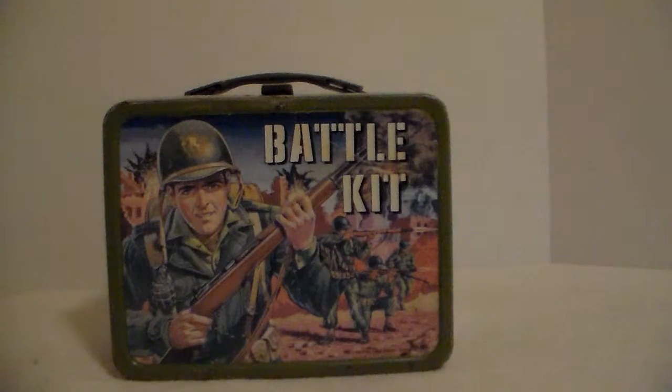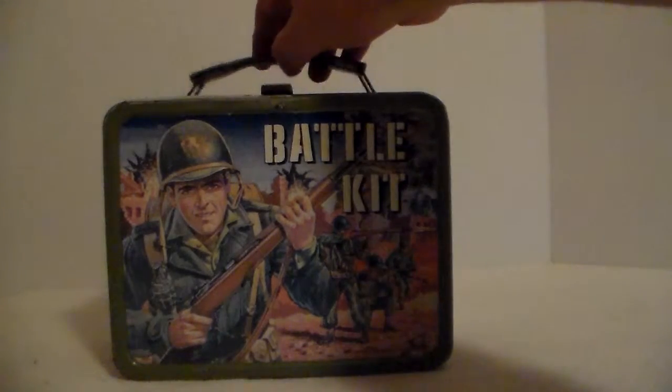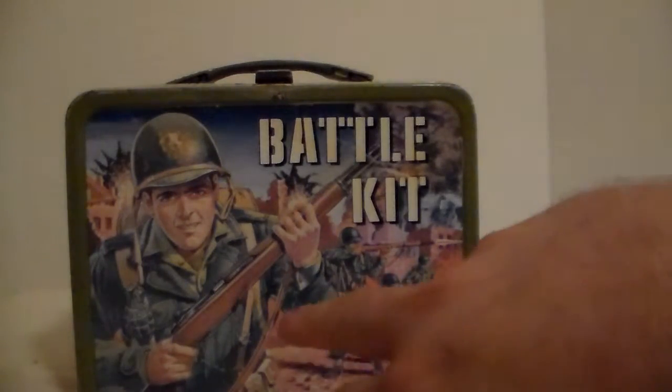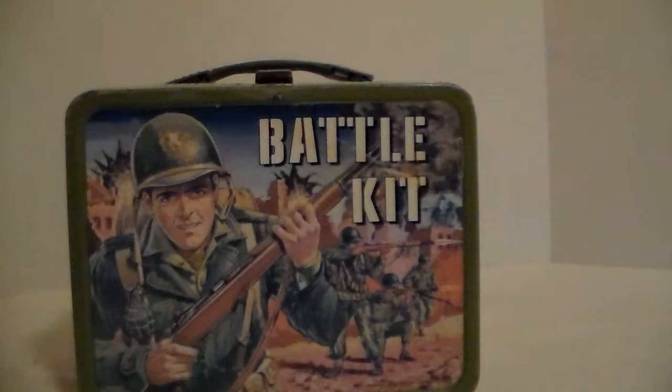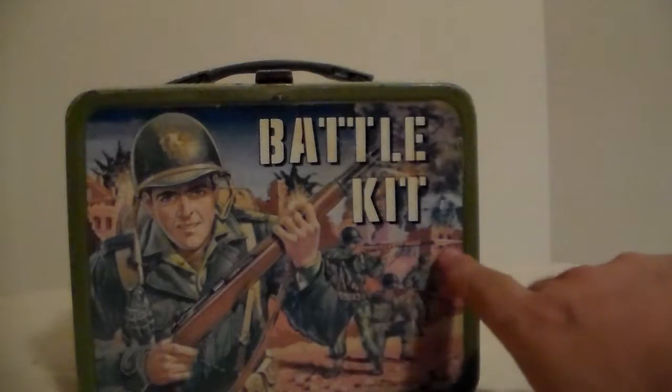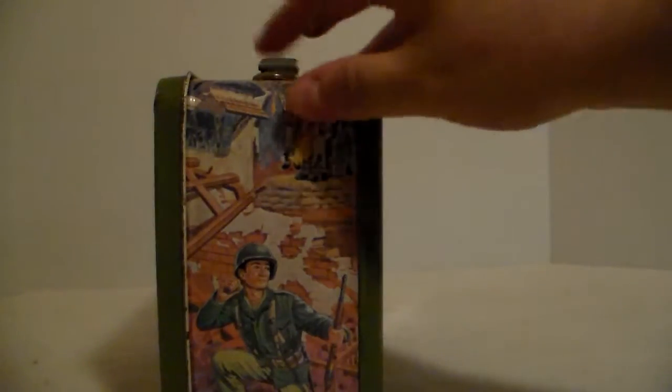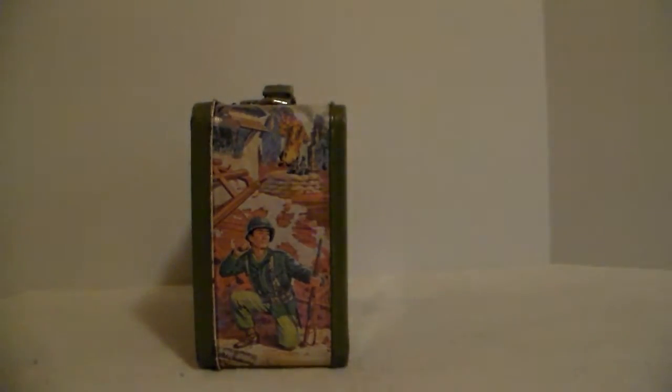Minimal rust, good graphics on all sides. On the front you see it says Battle Kit with a soldier - I'm not sure what kind of gun it is, it might be a Garand, that's what it kind of looks like. This one soldier is firing, and then on the end panel there's a soldier fixing to throw a grenade. It's got good graphics - battle damage, fire on the building behind him. Really good looking graphics.